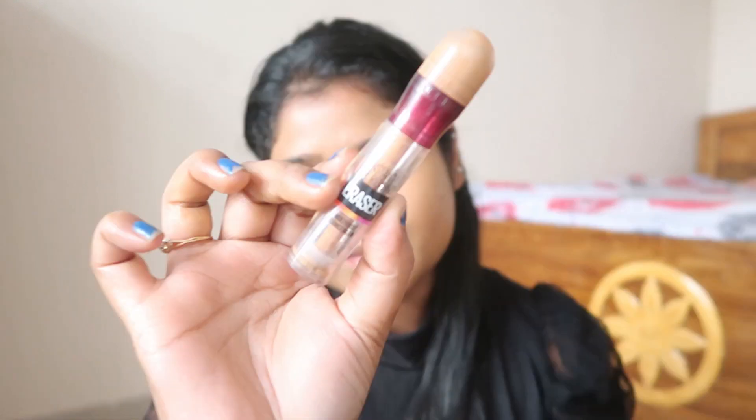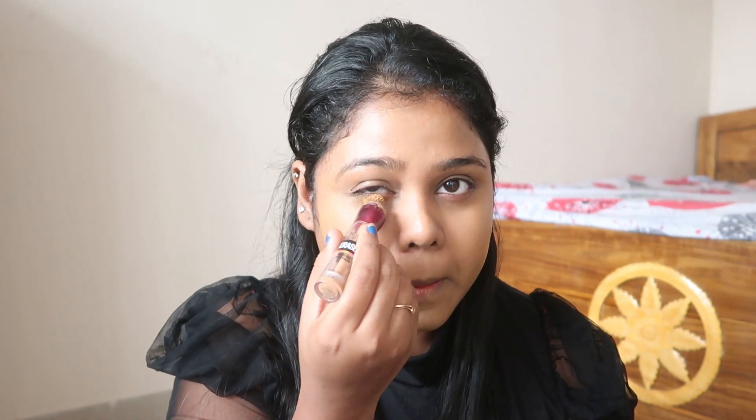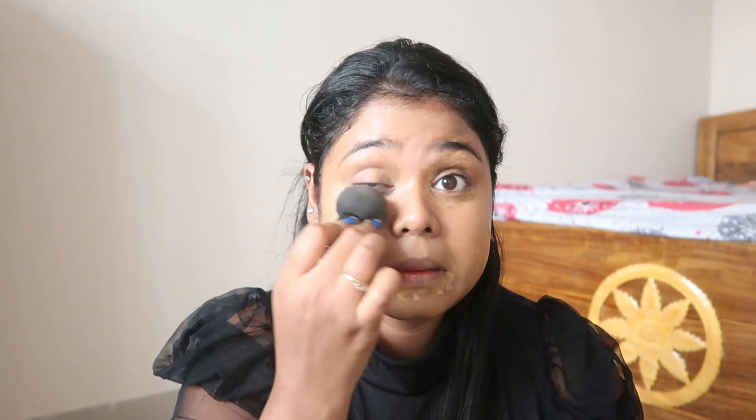Then I will use this concealer — it is a full coverage concealer by Maybelline, the Maybelline Age Rewind concealer. I would definitely suggest you go with this concealer if you are not a foundation person, because on a daily basis I would love to use this concealer without any foundation. I will apply it on my problematic areas and blend it well with my beauty blender. You can see I've already finished the bottle because I love this concealer that much.